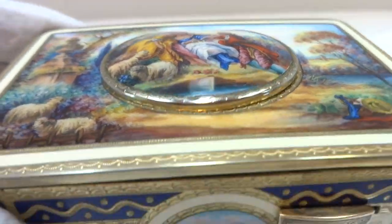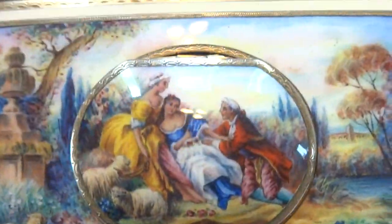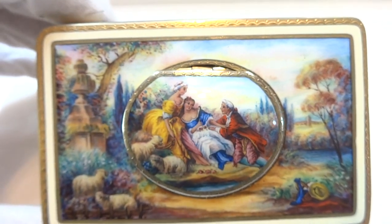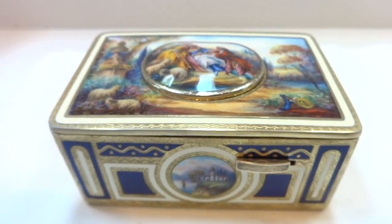So in summary, a vintage full pictorial enamel — and this is true fired enamel so it's glass — Carl Griesbaum singing bird box, crafted slightly before or during World War II.